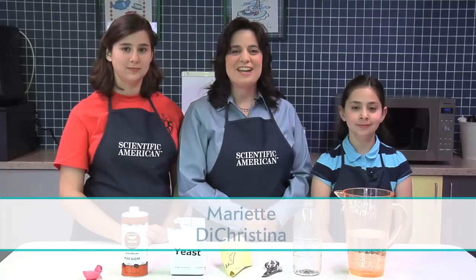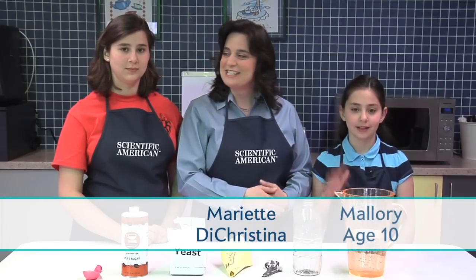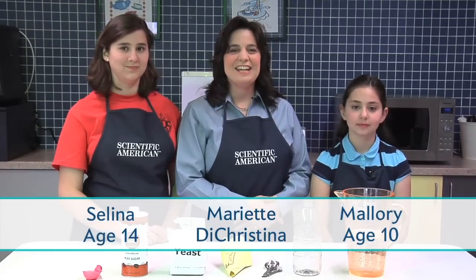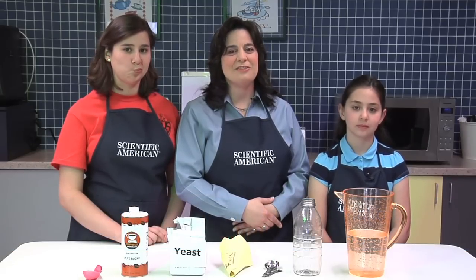Hello, I'm Mariette de Cristina, Editor-in-Chief of Scientific American. And these are my daughters, Mallory and Selena. In this episode, we're going to inflate a balloon using yeast, the same stuff that makes bread rise in the oven.